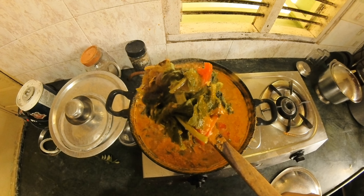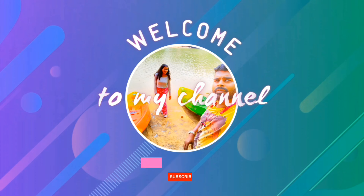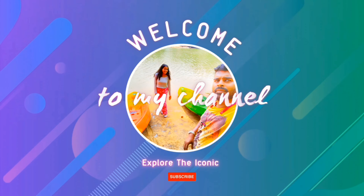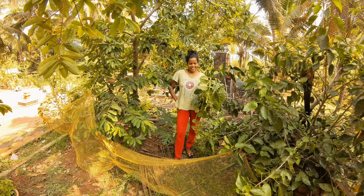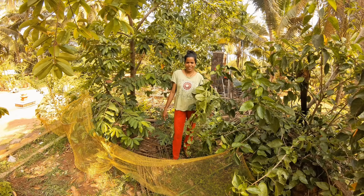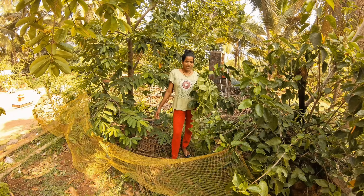Hello, good morning. Welcome to our channel. We are going to show you the next video.